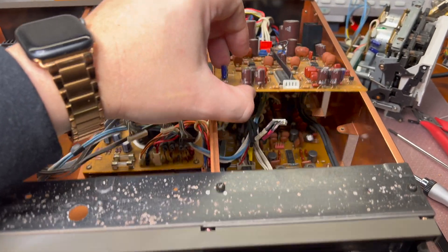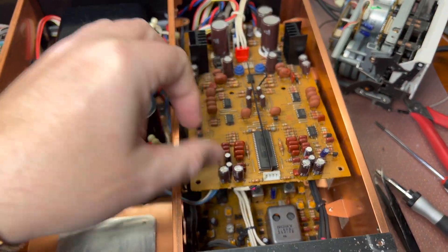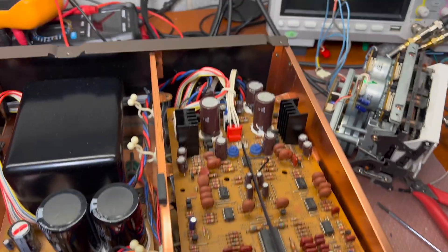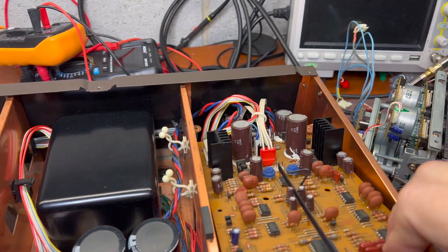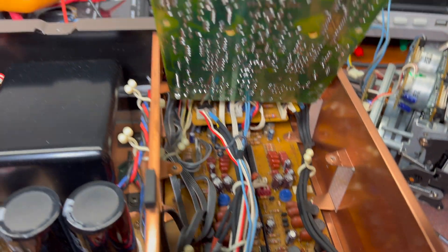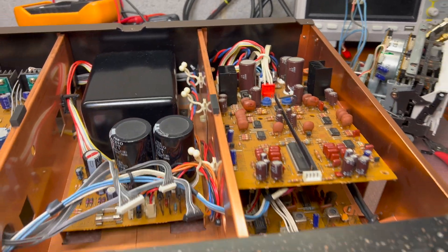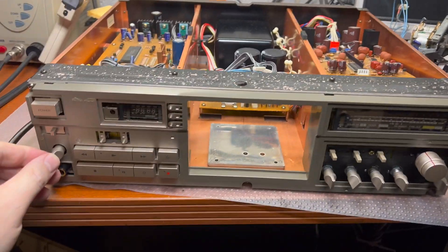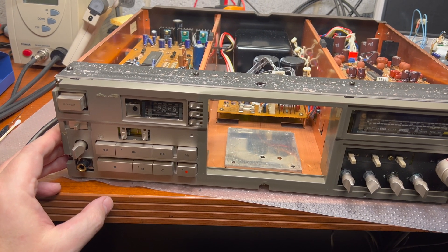Here is the internal layout — it's pretty similar to the previous ESA model. You can see it still has holes to adjust the record levels on the lower board. In the later models, that has been eliminated. All in all, a pretty nice chassis, done well.